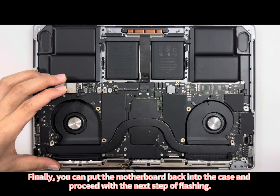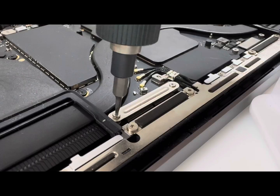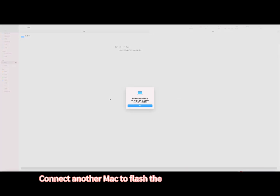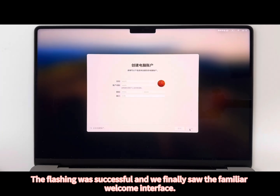Finally, put the motherboard back into the case and proceed with the next step of flashing. Connect another Mac to flash the expanded computer. The flashing was successful and we finally saw the familiar welcome interface.